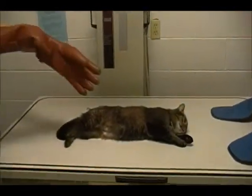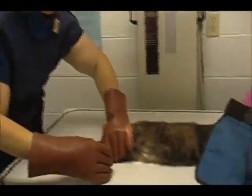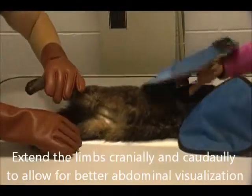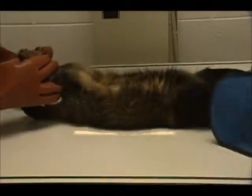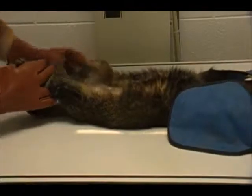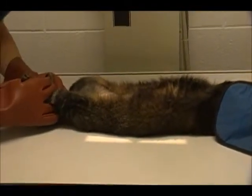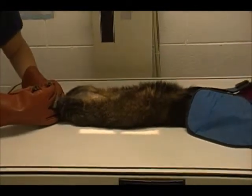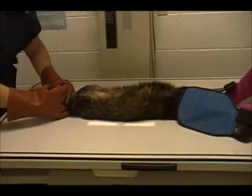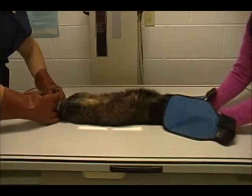We're going to stretch the cat out and center him over the light for the VD. We want to have it from about the heart area towards the caudal end of the cat, but not extending too much on his limb.